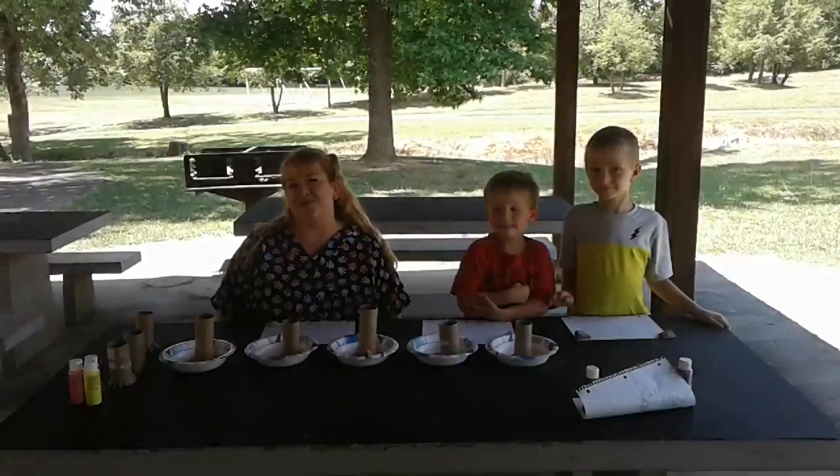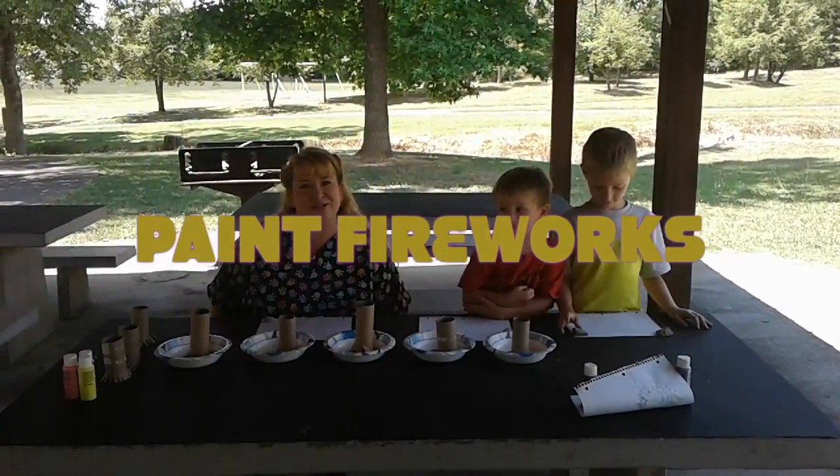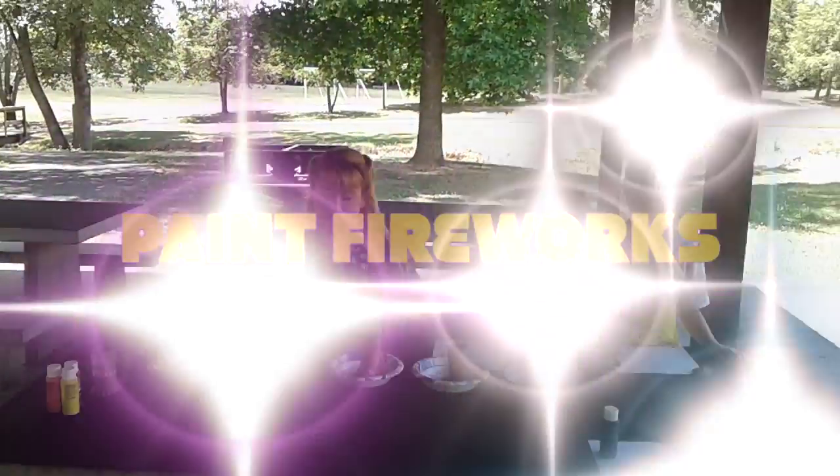What's up, this is Will, this is Samantha, and today we're going to be doing painting for fireworks. We got two young boys behind me. Welcome to the Fun Shop, I'm Wendy Myers, and today we're going to make firework paintings.